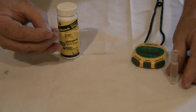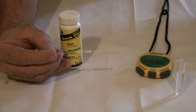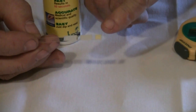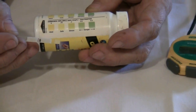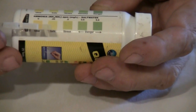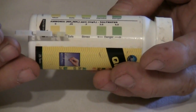Hold the strip pad side up for 30 seconds. This allows the chemical reaction to take place. After 30 seconds, compare the color of the pad to the color chart on the bottle. The color indicates the level of ammonia. In this instance we see the color indicates the ammonia levels are within the safety zone.